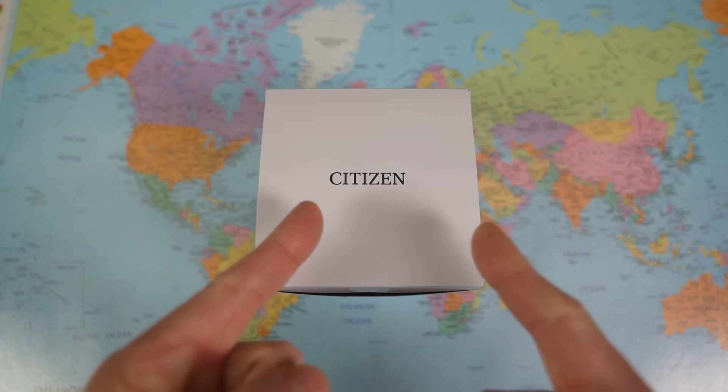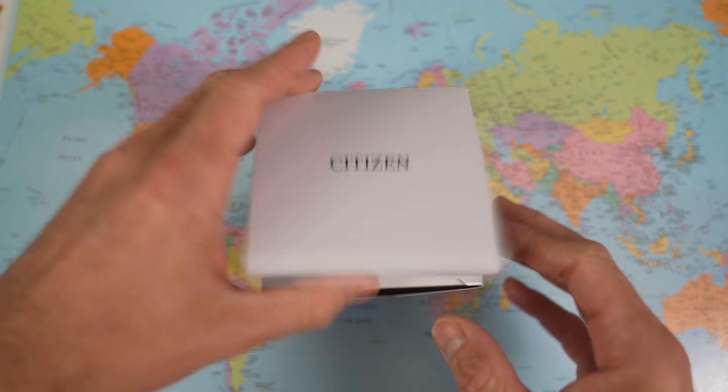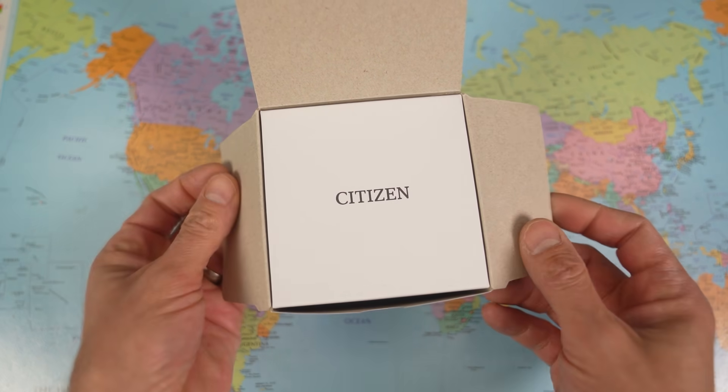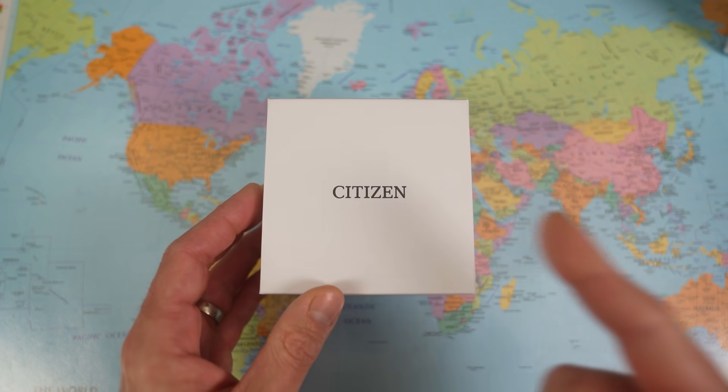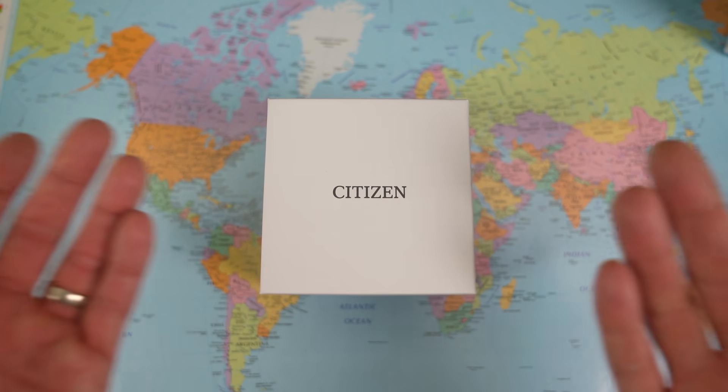I'm not sure it's going to get any better for this one either. Let's flip the camera and find out. My beef is not really with the watch in the box — it can't help who it is. My beef is with the company that makes it and the price that they are trying to charge for it.